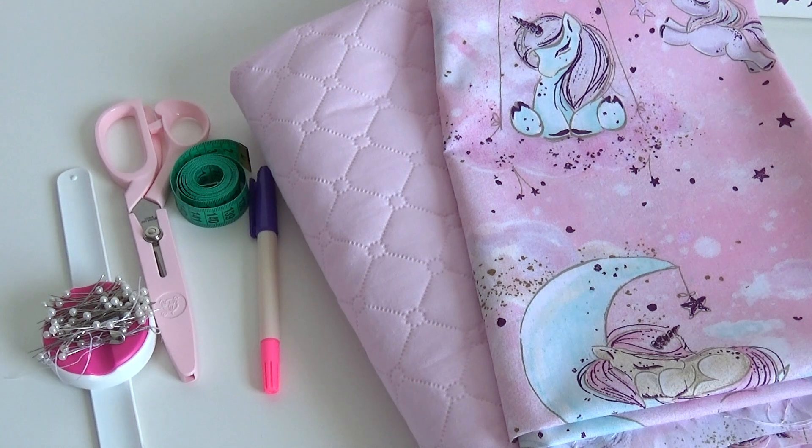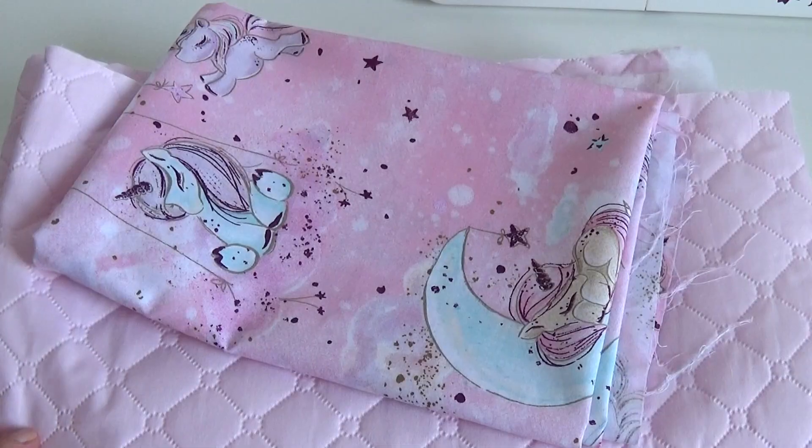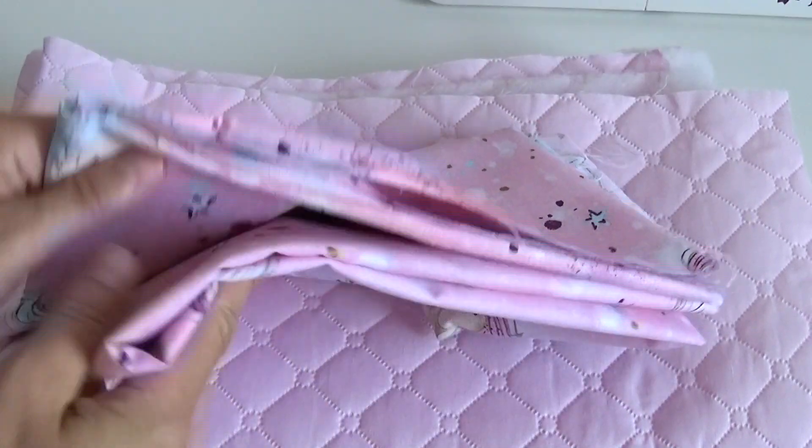Hello and welcome to the channel. Today I will be sewing a blanket with a hood. For this I will use a cloth of two colors.